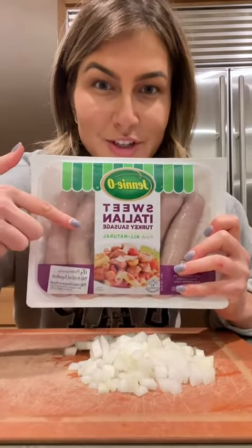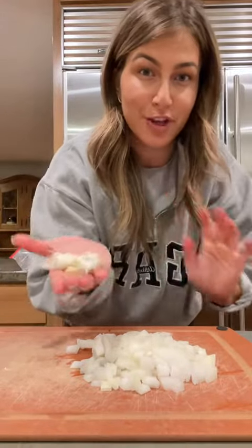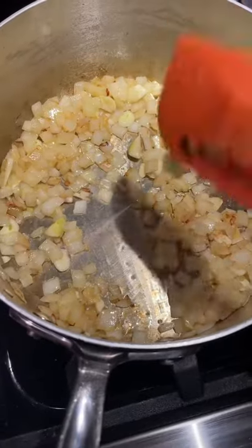I'm gonna be using the sweet Italian turkey sausage, so hopefully this carries some of the flavor since we only have half of an onion. I'm also gonna chop up five cloves of garlic. We're doing a quick little sauté with our onion and garlic.